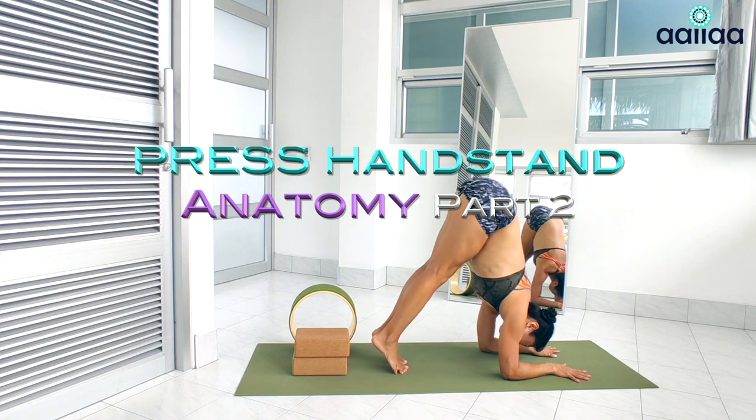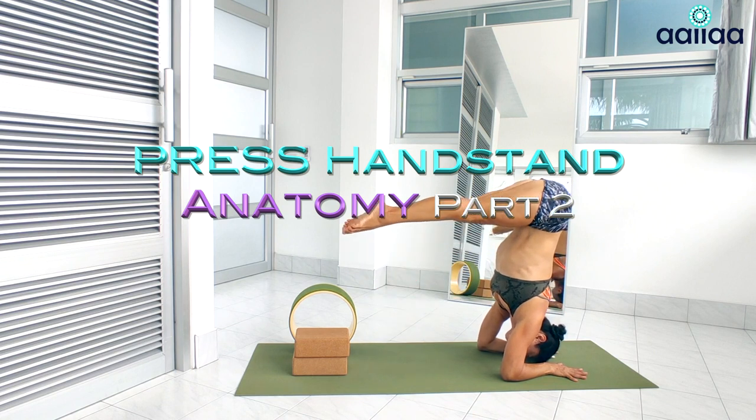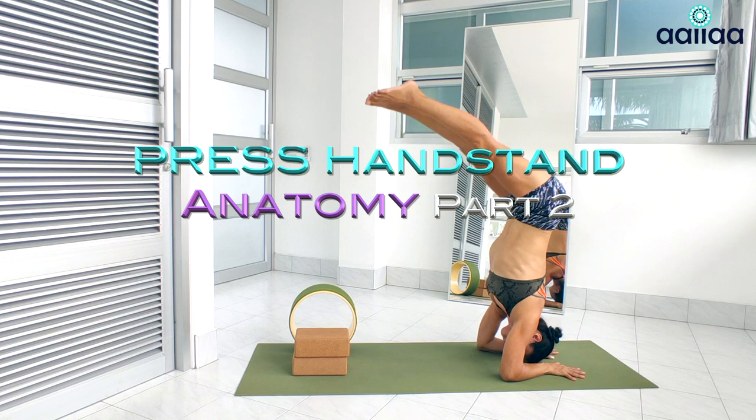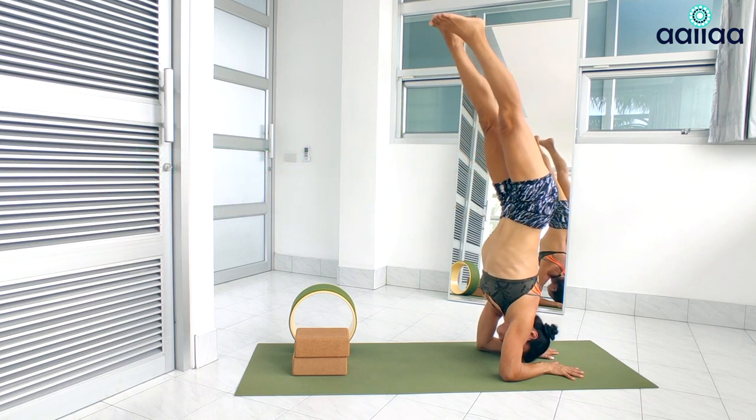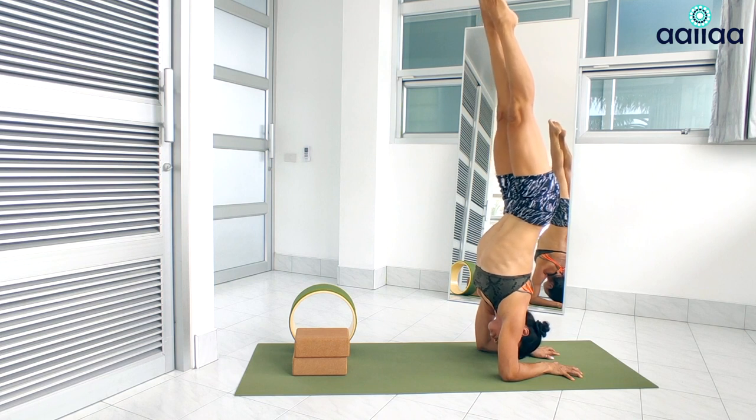Today, I'm going to talk about Peacock Pose and focus on shoulder rotation and scapula by demonstrating the Peacock Pose. This posture focuses on stabilizing the scapula. The shoulder and scapula control for the Peacock Pose is so similar to what we need to master for the press handstand, so it's a good idea to have a closer look at this pose.